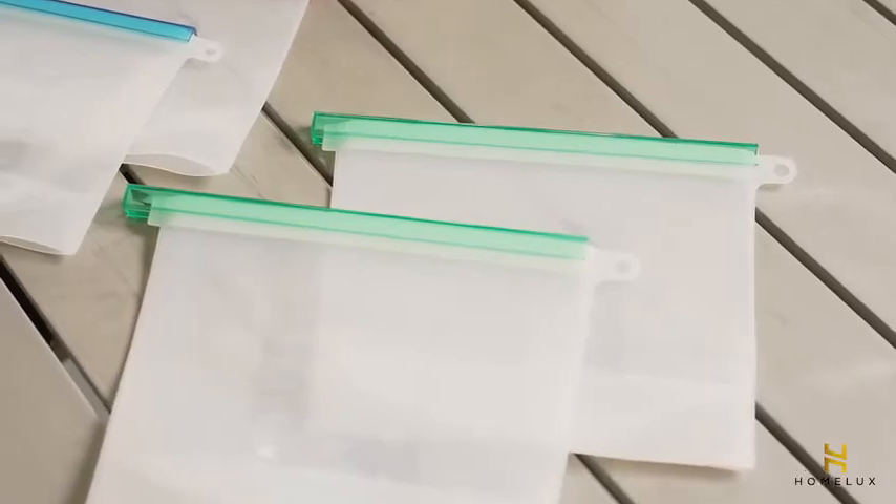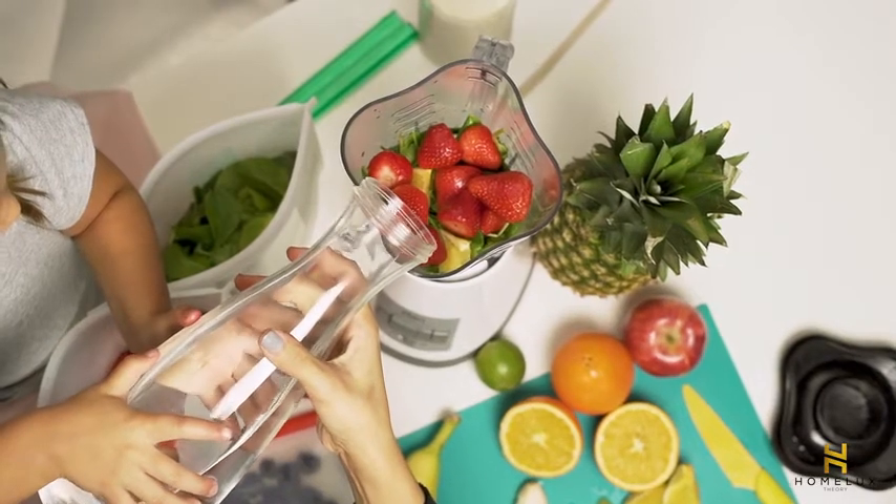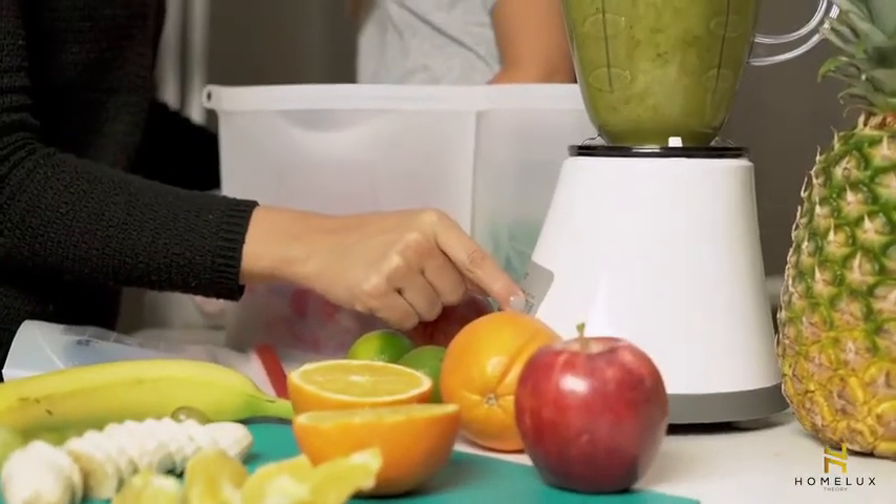FDA and SGS approved food grade silicone, BPA and BPS free, 100% safe, non-toxic, non-reactive, non-allergenic, and tasteless.